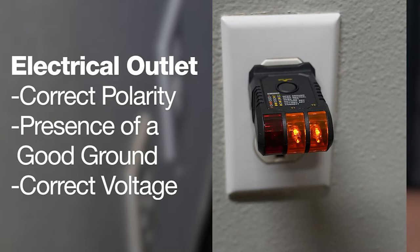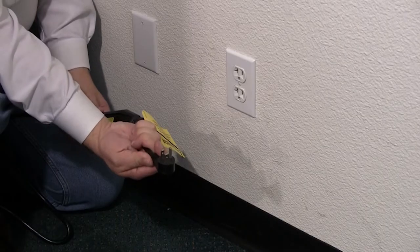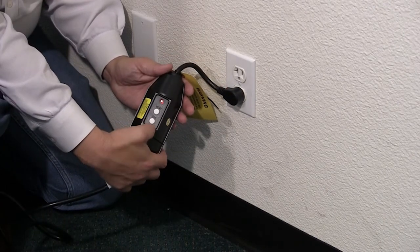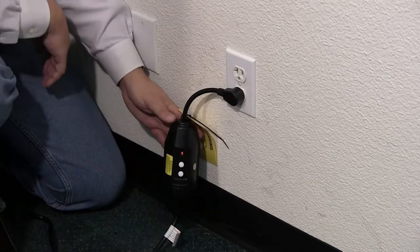If the receptacle is not properly grounded or polarized, contact a licensed electrician to correctly polarize and/or ground the receptacle to ensure safe operation. For proper operation of any equipment utilizing electronically controlled components, the equipment should be placed on an isolated or dedicated noise-free circuit, properly polarized and grounded. Refer to the electrical specifications in your service manual to determine circuit amperage and protection.